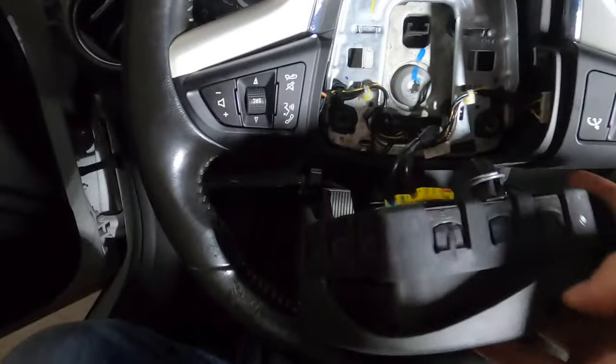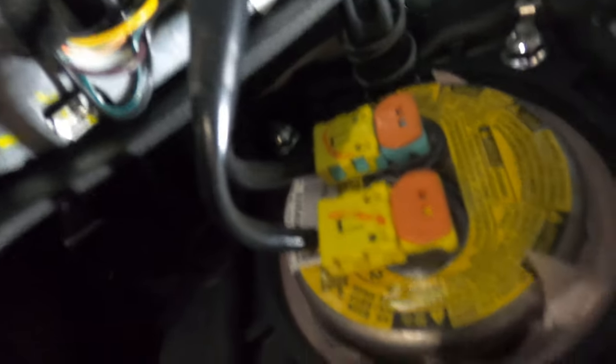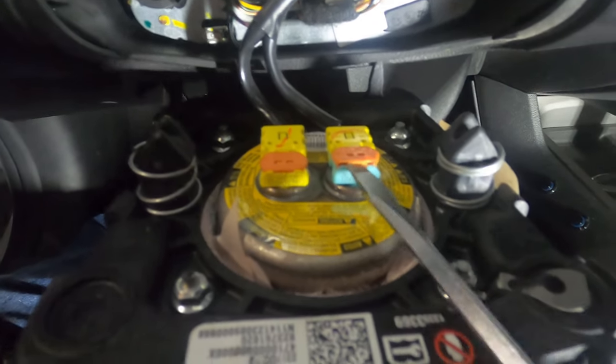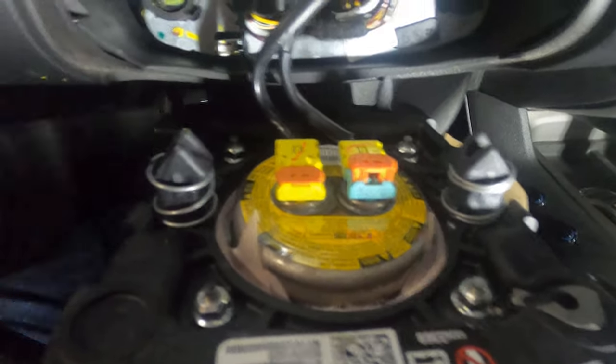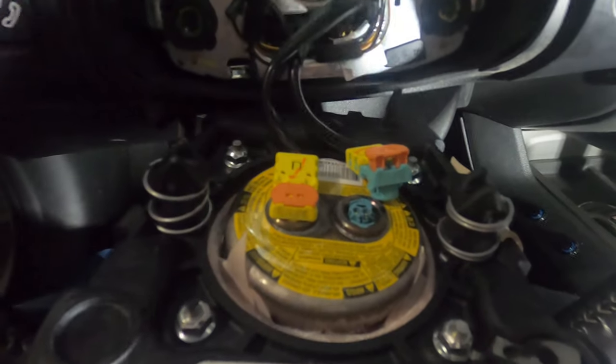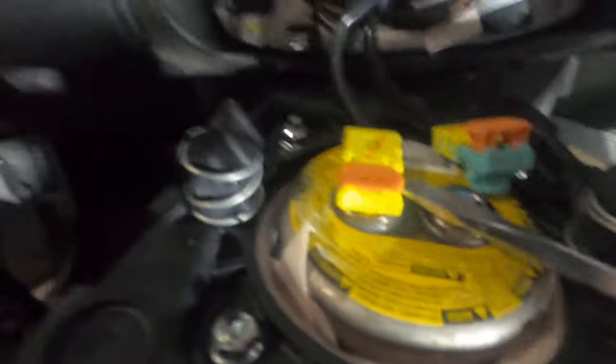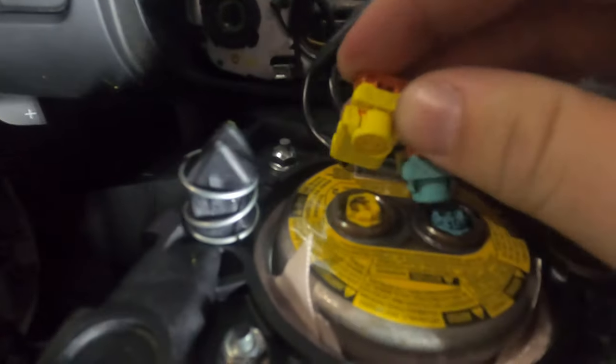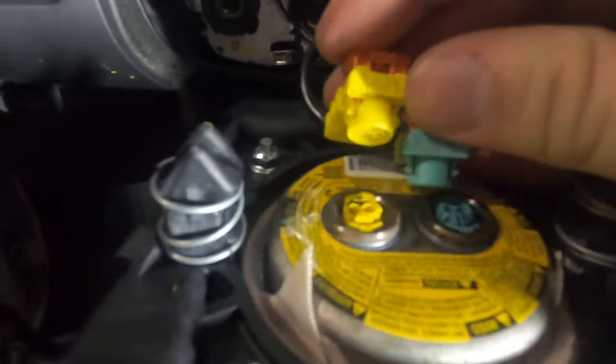Now that we've got the airbag off, you just need to disconnect these two wires — they are color coded so you'll know which ones go where. To remove them, use a screwdriver to pop the orange tabs up and then it should just come out. And again, make sure your battery is unplugged — we don't want any accidents. They are color coded: blue to blue and yellow to yellow.